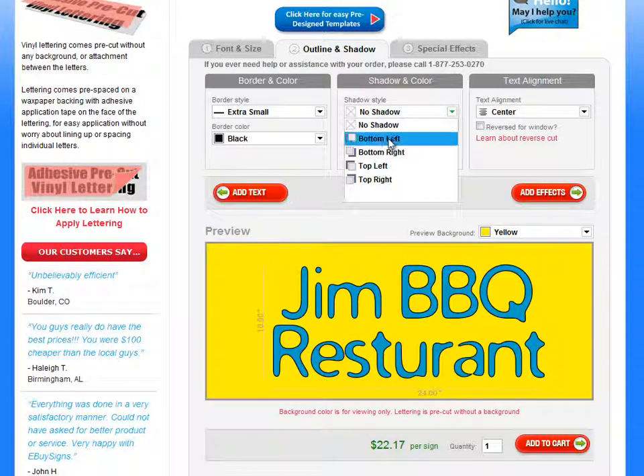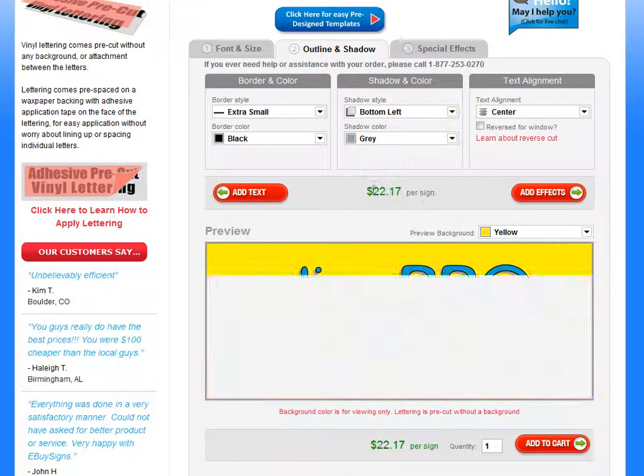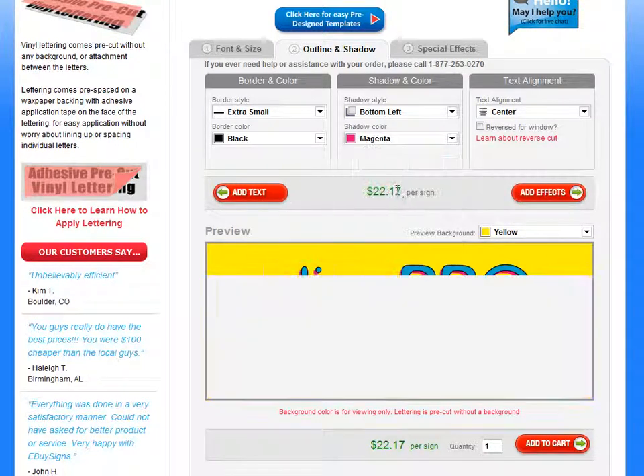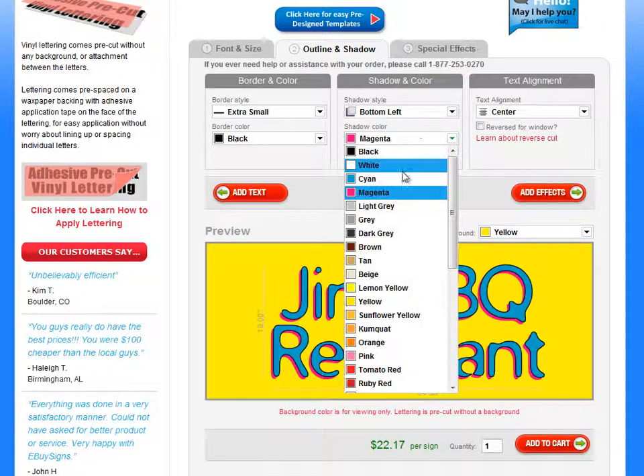Let's just say extra small and black. You can also add a shadow. You can either put it to the bottom left, or bottom right, top left, or top right. And you can change the shadow color — maybe you want a different colored shadow, something like that.